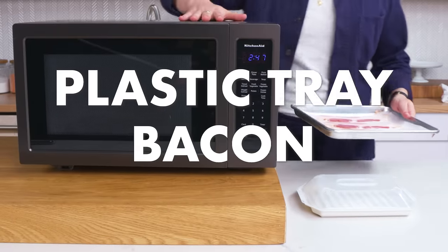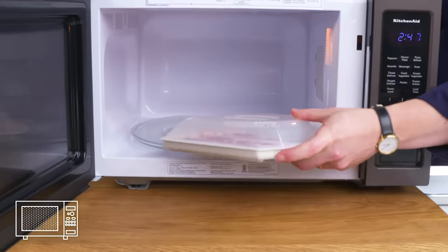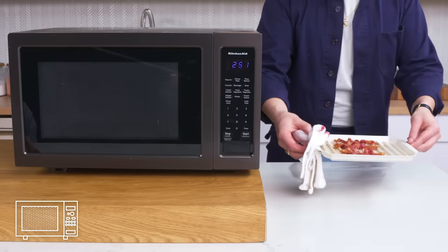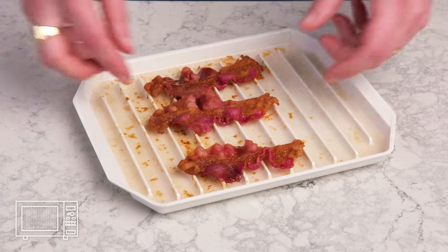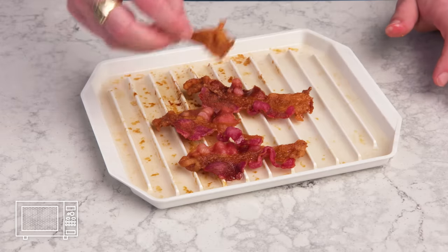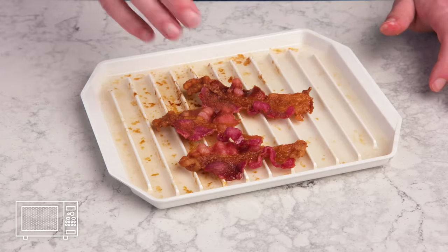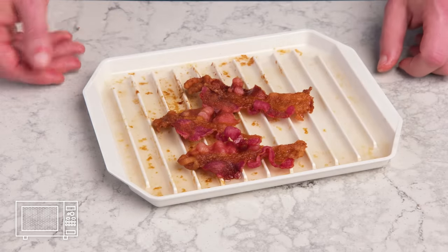Plastic tray bacon — yet another microwave device. We're going to lay our strips down and cook for two minutes and 45 seconds. More bacon cooked in trash. It looks really wrecked up — weirdly burnt but not crispy, and it smells like melting plastic. Something is very wrong here. It looks like it's steamed and fried, and it tastes like chemicals.